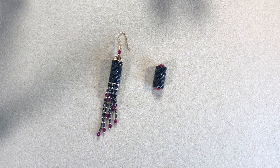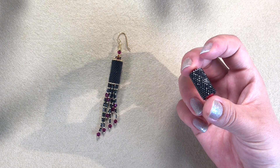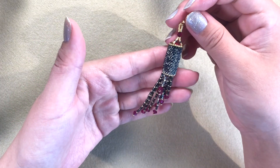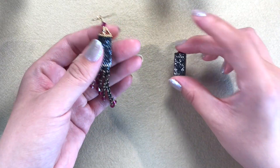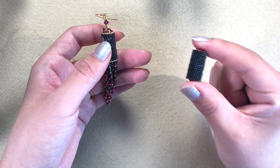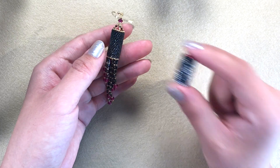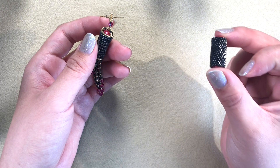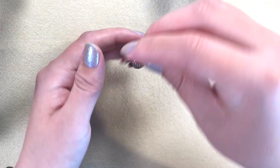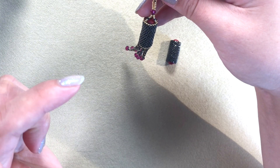Welcome to my channel! Today we're going to work on a design using a beaded peyote component we worked on a couple weeks ago. I decided to use it in one of my designs and came up with this really nice pair of earrings. I just made one, so I'm going to use the second one to show you how to make it.